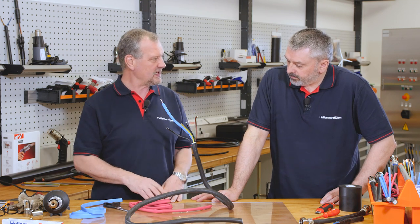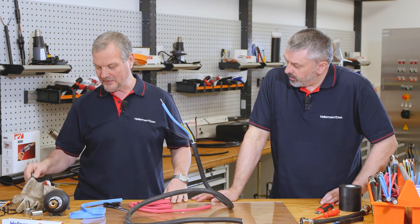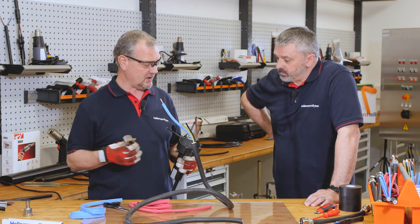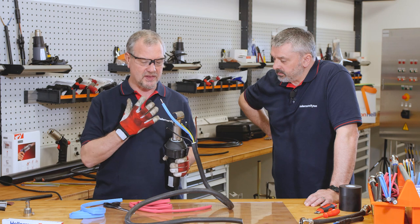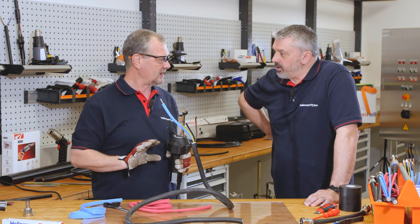I'm going to start shrinking, but before that I need some protective equipment — I have some gloves. And to shrink it, I've got the Hellermann Titan heat gun. I'm also going to put on our deflector nozzle.